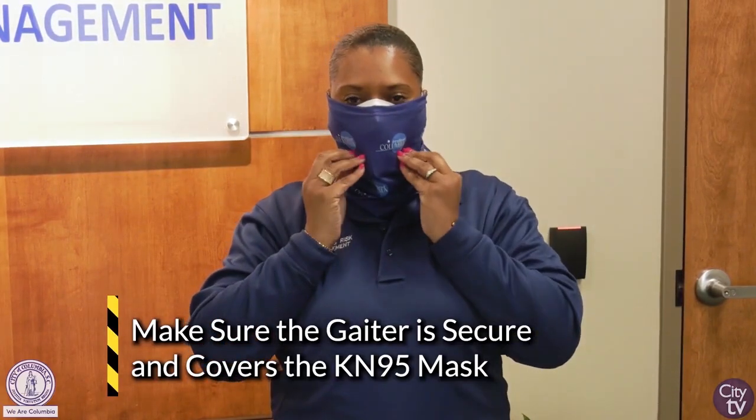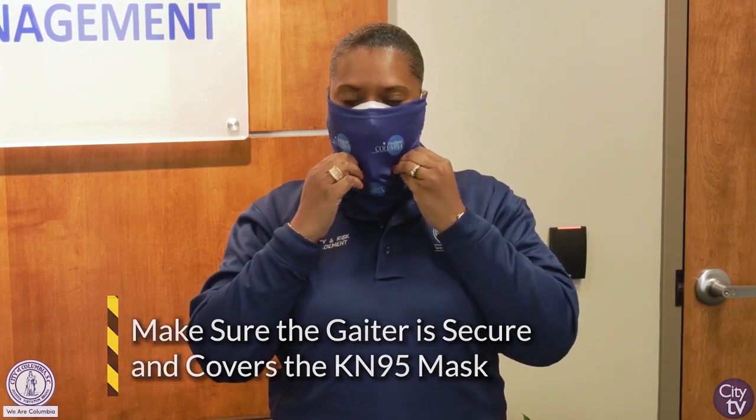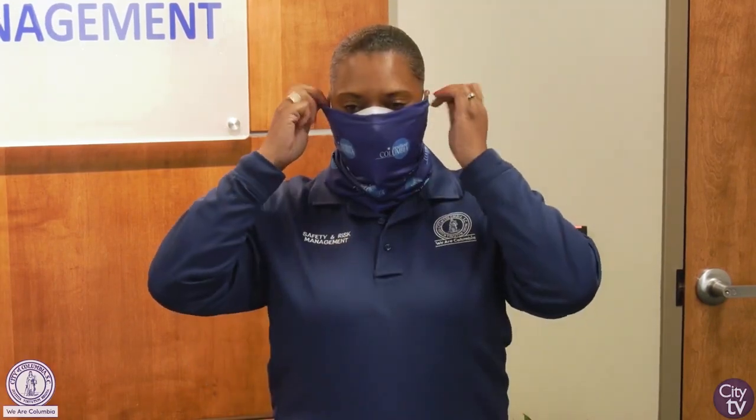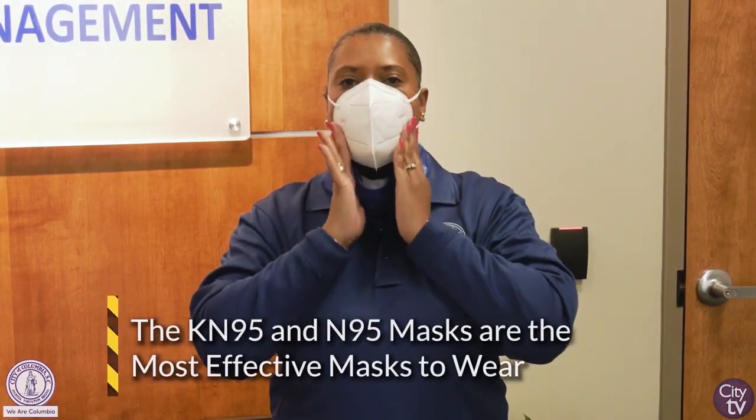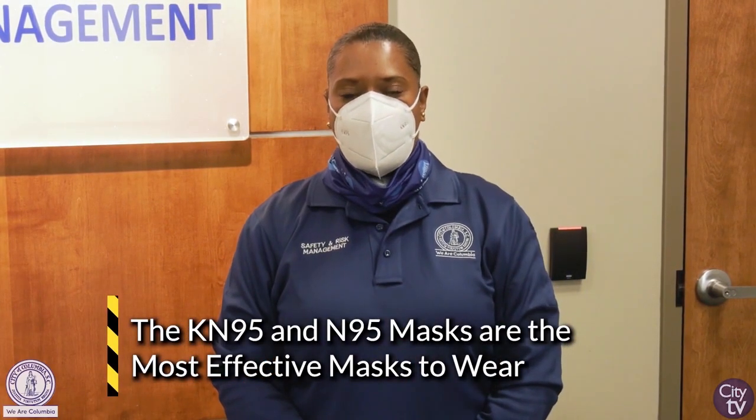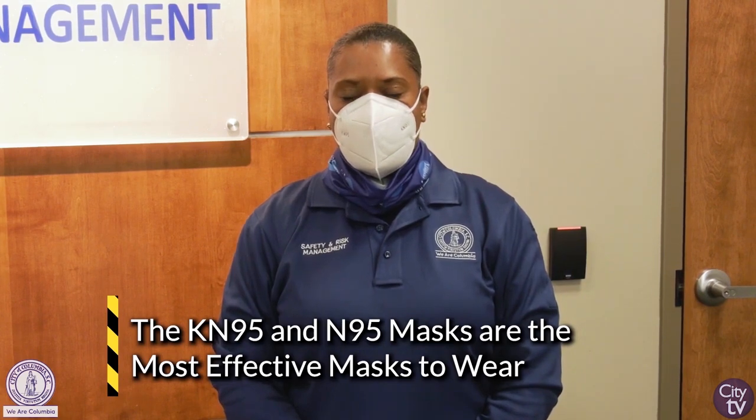You don't necessarily have to wear the gaiter over the KN95, but a lot of employees have been used to wearing the gaiter by themselves. The KN95 is just as good by itself, as recommended by the CDC. The KN95 and the N95 are your top level of PPE usage and protection, and are more commonly worn by healthcare workers and first responders.